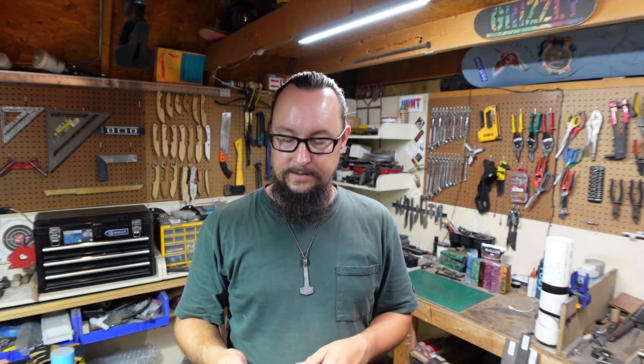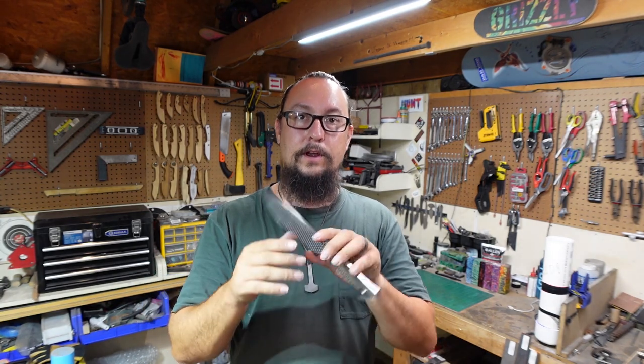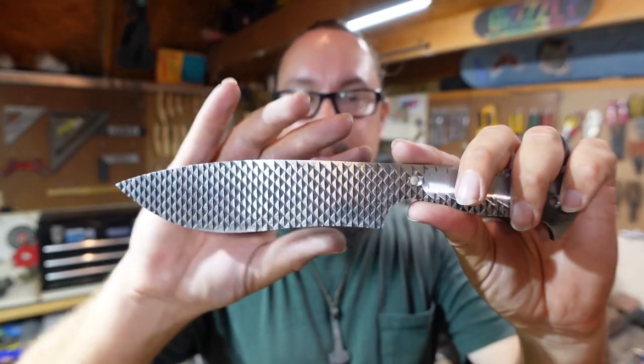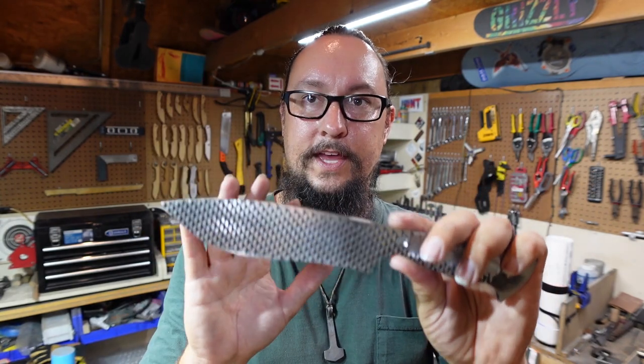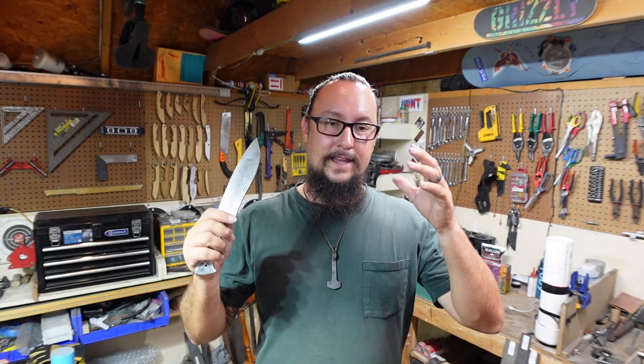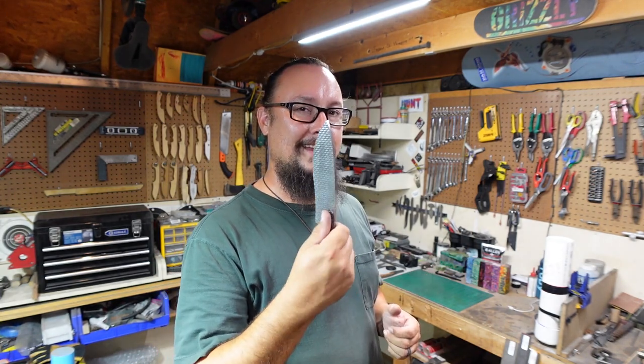We've got a few things we need to think about here. Where do we want our cutting edge? How high do we want our bevels to come up so that we still end up with a lot of the character showing? How far do you bring your bevels up? Where do you want to put everything so that everything that makes this a farrier's rasp knife shows? We're going to hop over to the workbench, start pointing out all these different things, and lay out where we want everything to go before we get on the 2x72 and start grinding this stuff out.